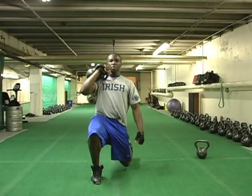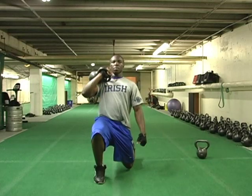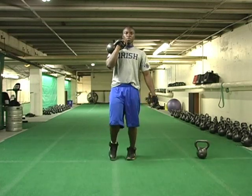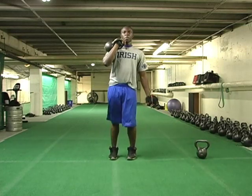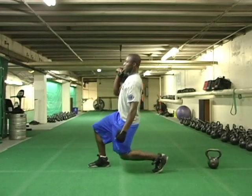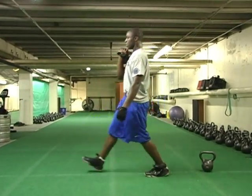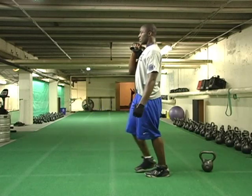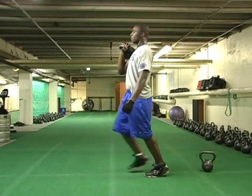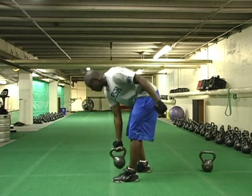This exercise is a lunge. We put the bell in a right-hand rack position and lunge out with the right leg, because we want to put the weight over the right leg. His left leg is about an inch away from the ground, so he has to push off with the right leg and push back — using that power to bring the weight back. It's a great squat variation with a one-legged lunge.